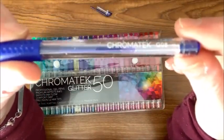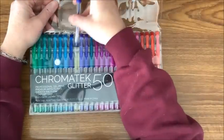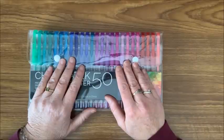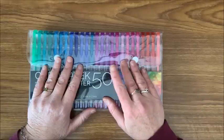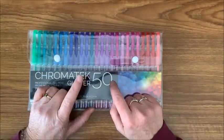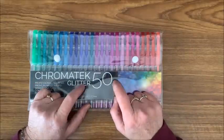Donna had pointed out a very interesting observation when she was swatching out all of her gel pens. She noticed that some of these colors very closely resemble the Color-it glitter gel pens. If any of you have the Color-it glitter gel pens, go ahead and do a comparison. I did a comparison of many of the colors and they do match many of the ones in here.